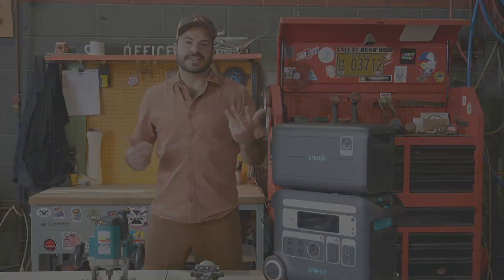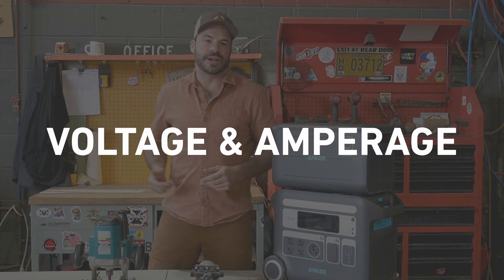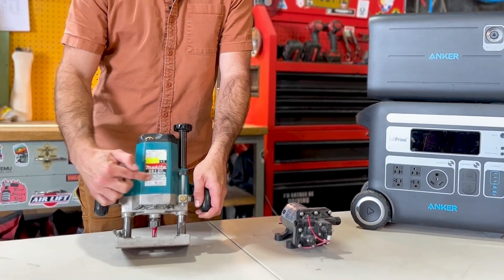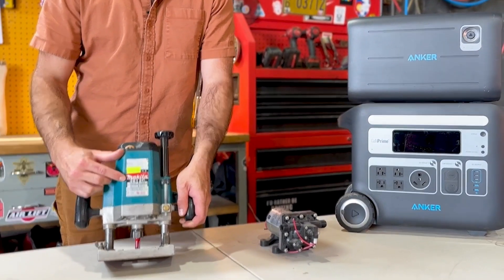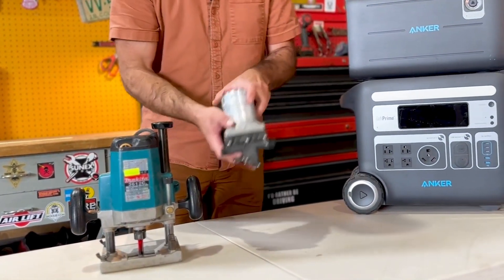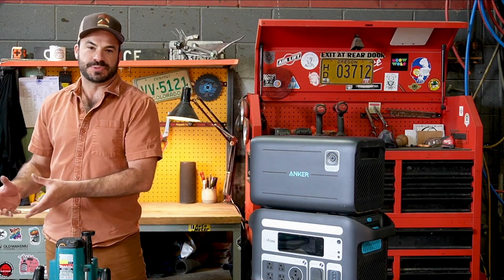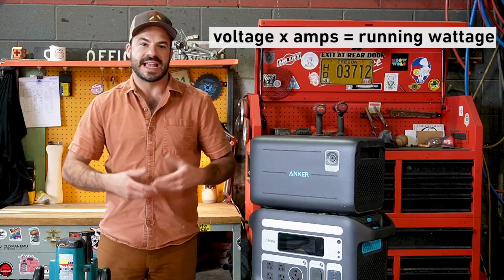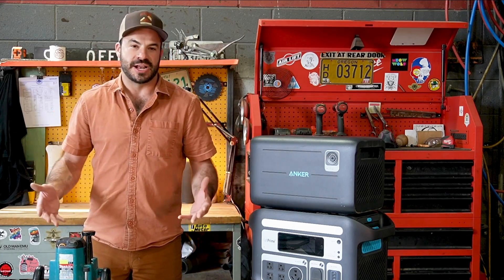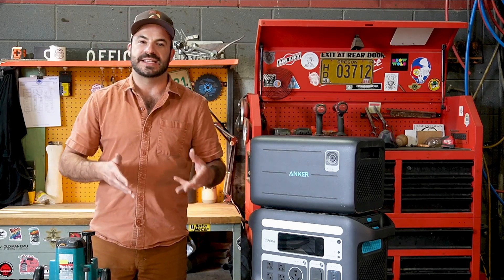Before we go too far into this, let's talk about power — what is it and how can we figure out how much we're using? Virtually every appliance out there has a label that looks a lot like this one on my favorite Makita router. It lists the operating voltage and the operating amperage. The same is true on this DC water pump. What we do with that information is simply multiply the voltage times the amps, and that gives us the running wattage. No matter what voltage the appliance operates at or how many amps it draws, we'll always know how many watts it uses.